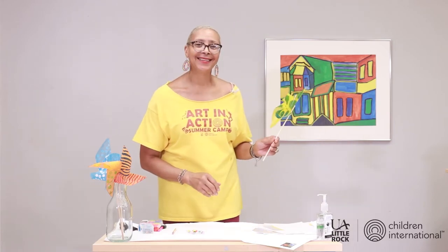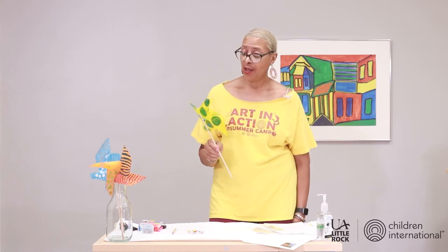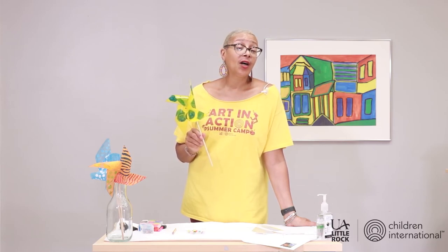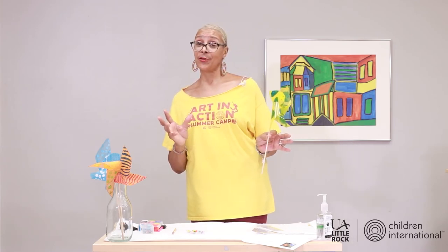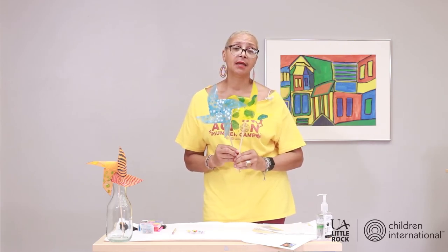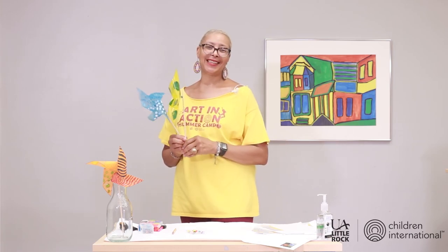Have fun with your pinwheels! I would love to see pictures of all of your art projects — post them on our Facebook page. Enter the art contest that we have: whatever your art form is — painting, drawing, poem, essay, rap, lyrics to a song — whatever your art form is, let's do this. I love you. I'm so glad that you joined us. It's been my pleasure to do these art projects with you. I look forward to seeing you guys again. Thanks for joining. Bye!